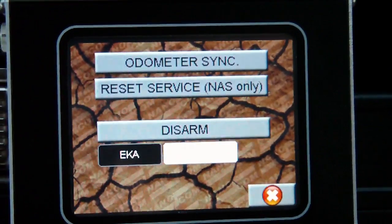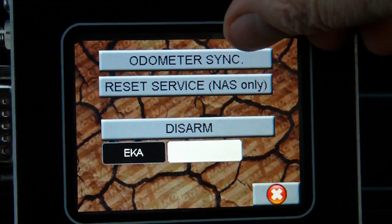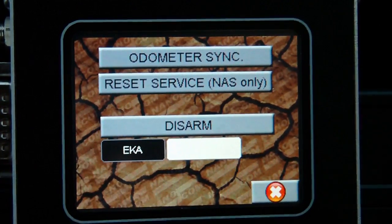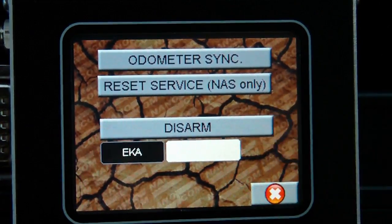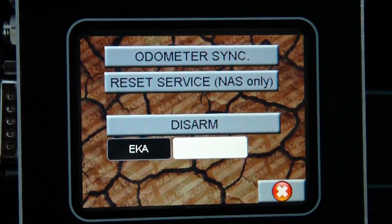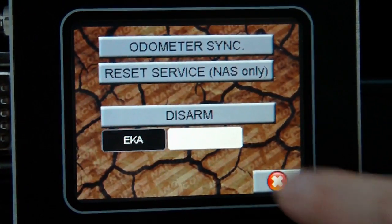Finally we have a utility section. This is where you can resync an odometer if you change the instrument cluster or the BECM. There's also a reset service interval function for North American specification vehicles. And finally there's a disarm function — some vehicles have the ability to disarm the alarm system if it's armed, provided you enter the correct EKA.